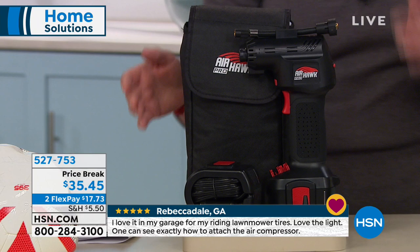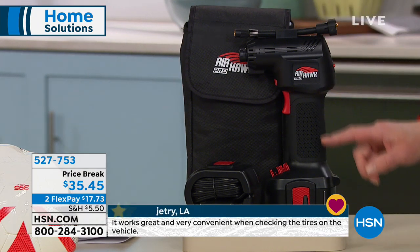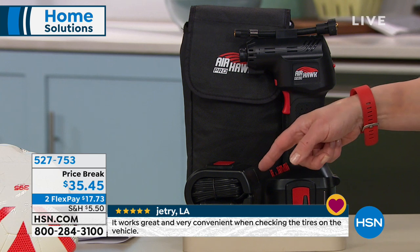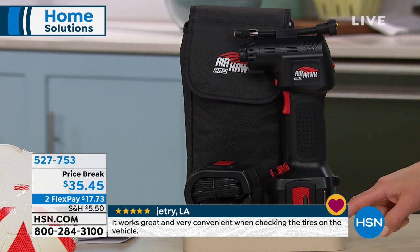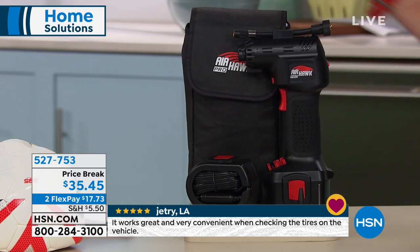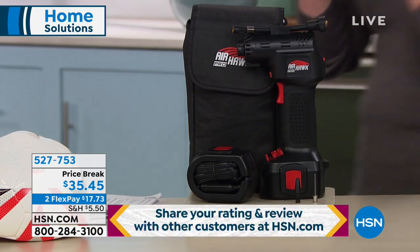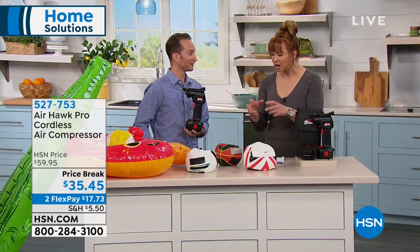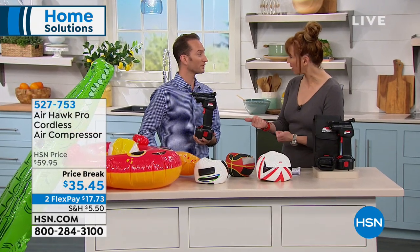So this is the famous Airhawk. It is a price break — we love this. It's small but mighty. This great little trigger design has its rechargeable battery and all of the various tips that Justin will walk you through, and of course this great bag as well. People who have tried this are super fans. It's amazing how much power it has in that little package.